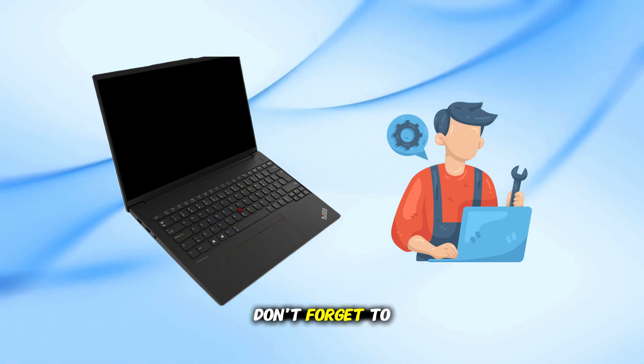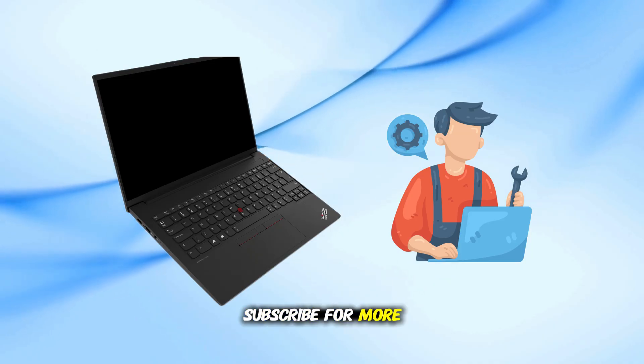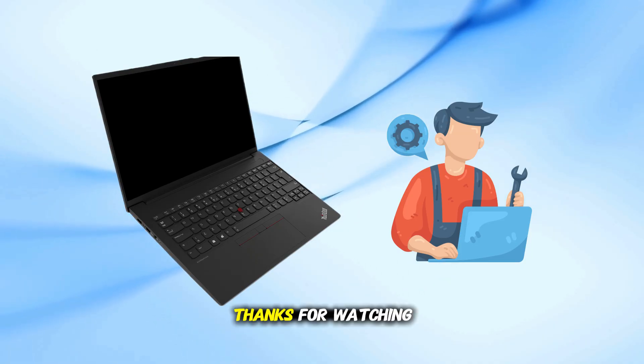If this helped, don't forget to hit that like button and subscribe for more quick tech fixes. Thanks for watching.